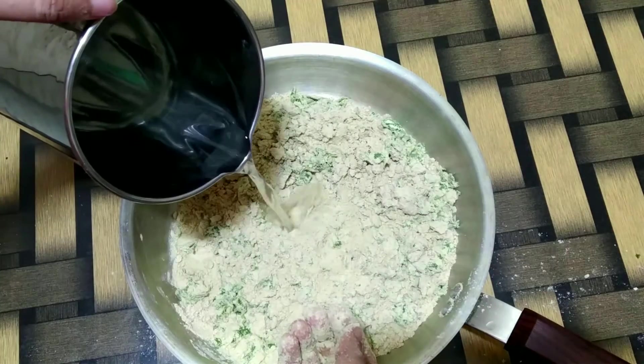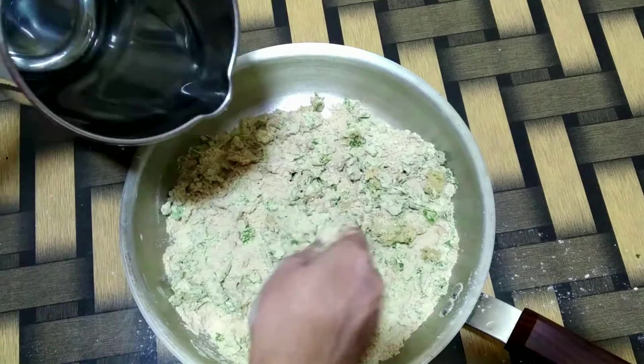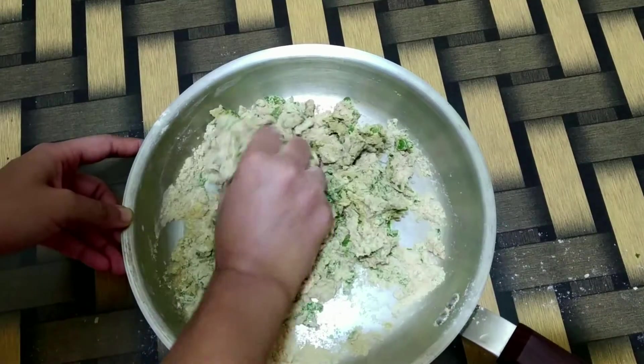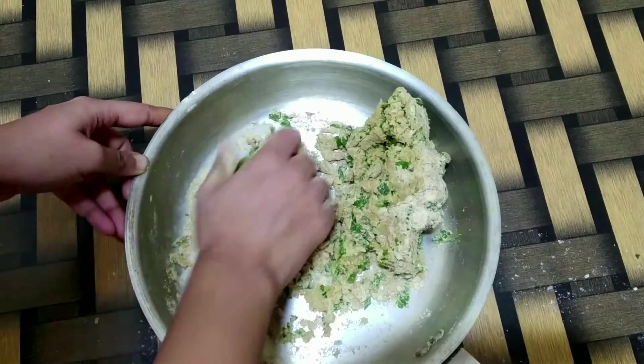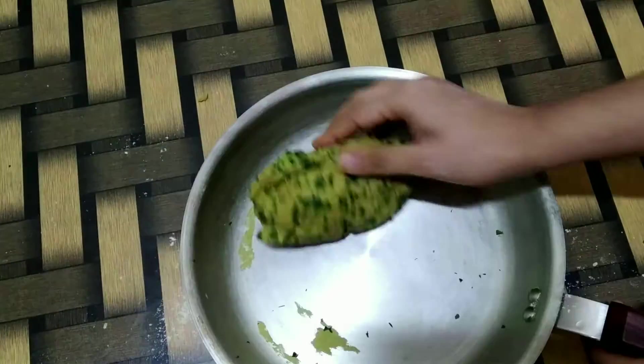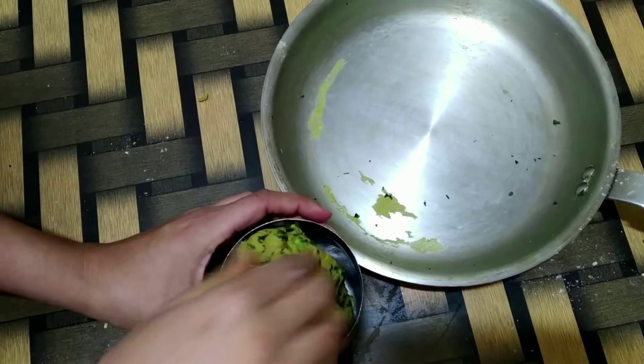Now add water and start making a dough. Make sure not to add too much water at once because we need to make the dough a little hard as compared to the ones that we make for roti. Once the dough is ready, I will allow this to rest for about 3-4 hours in the fridge.